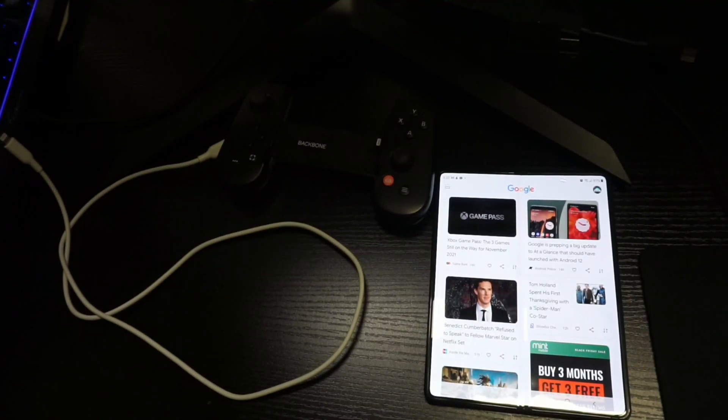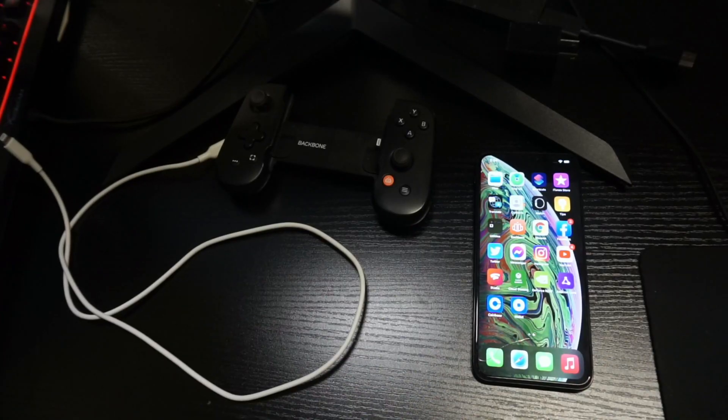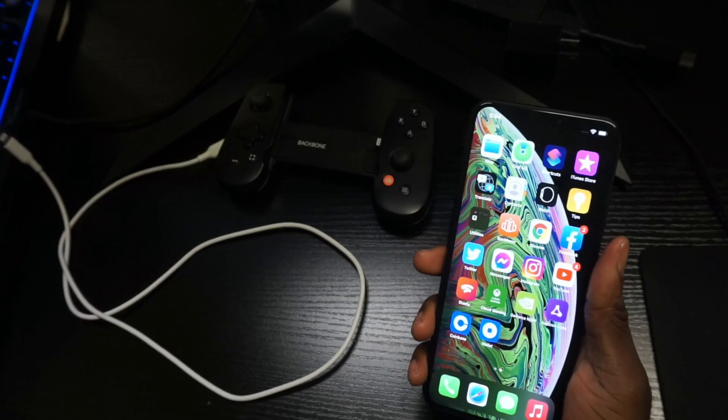You can now use the Backbone controller on Android devices. To get started you're going to need a couple of things: the Backbone controller, a lightning-to-USB-C adapter, or whatever USB your Android device supports, and an iOS device.